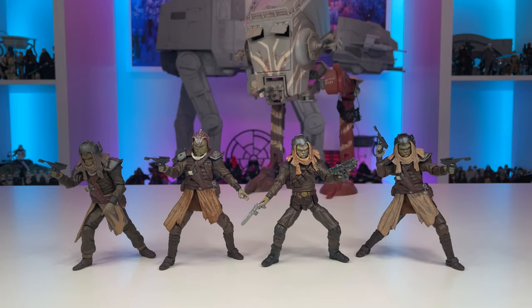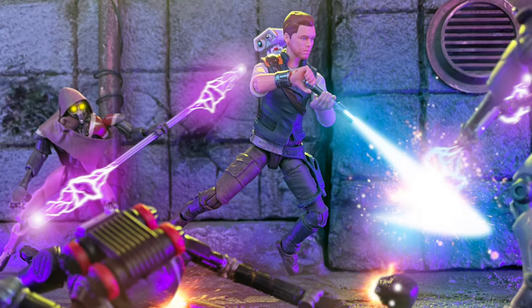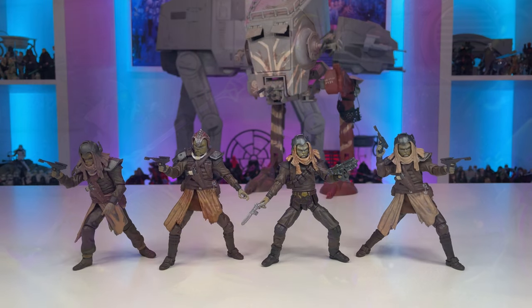Welcome back everyone! If you recall, in my recent review of the latest Vintage Collection Wave, I had mentioned wanting to upgrade the leg articulation on the Klatoonian Raider from The Mandalorian. Here you can see that figure on the far left, and it is unfortunately plagued with swivel hips, which are just not as fun to pose as newer Vintage Collection figures. I really wanted to get to work and solve that issue, giving these figures better articulation, but also a little bit more variety to their look.